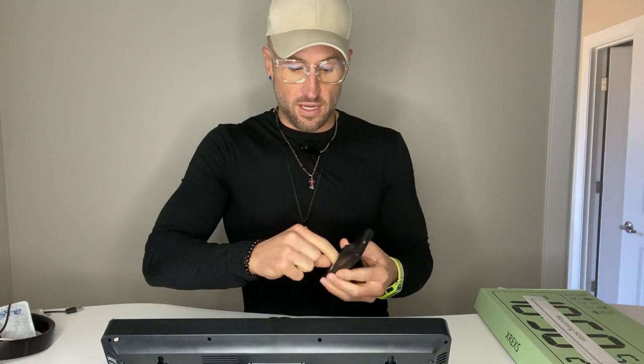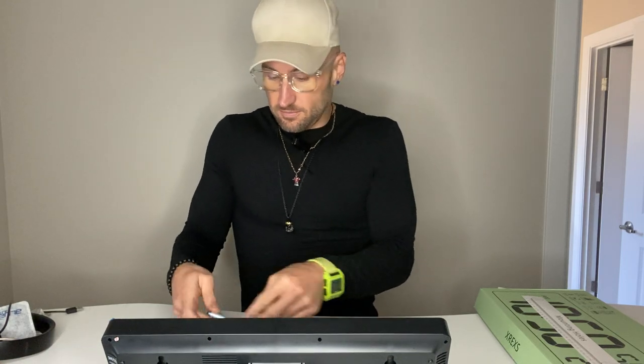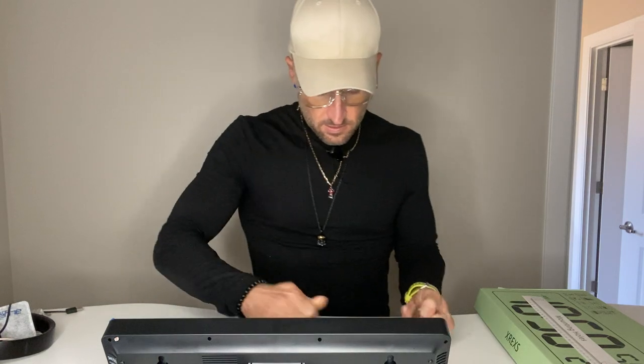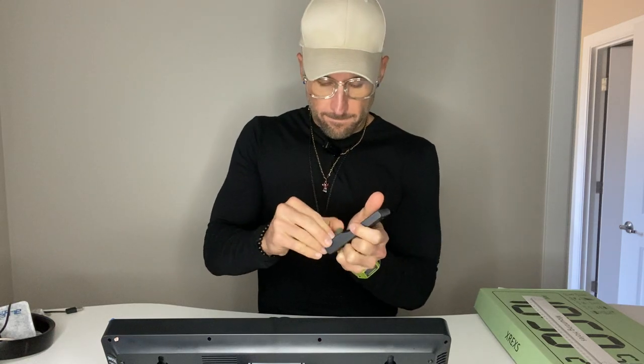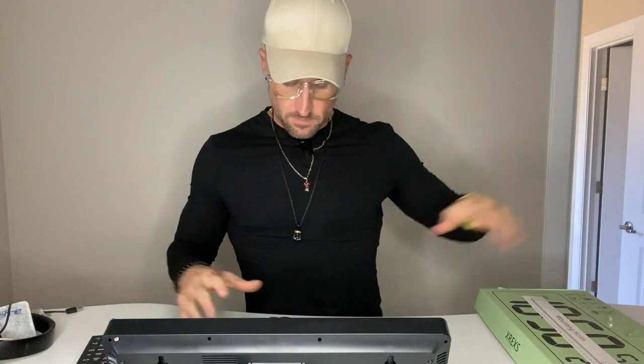A cool thing is you have a wireless remote for it, and it does come with batteries — I'm going to go ahead and put those in right now. They don't need to include batteries, but they do. It also comes with a lengthy cord to plug it in. Let's plug that into the back and then into the wall.